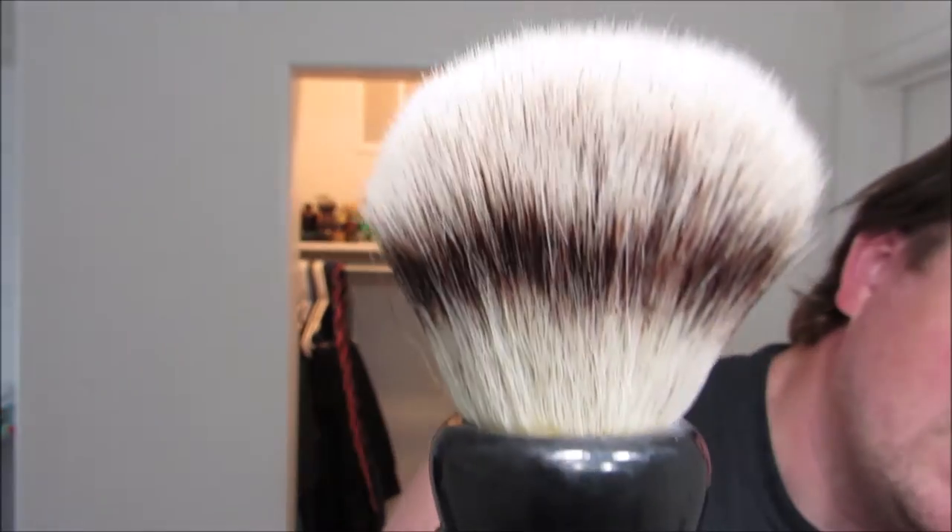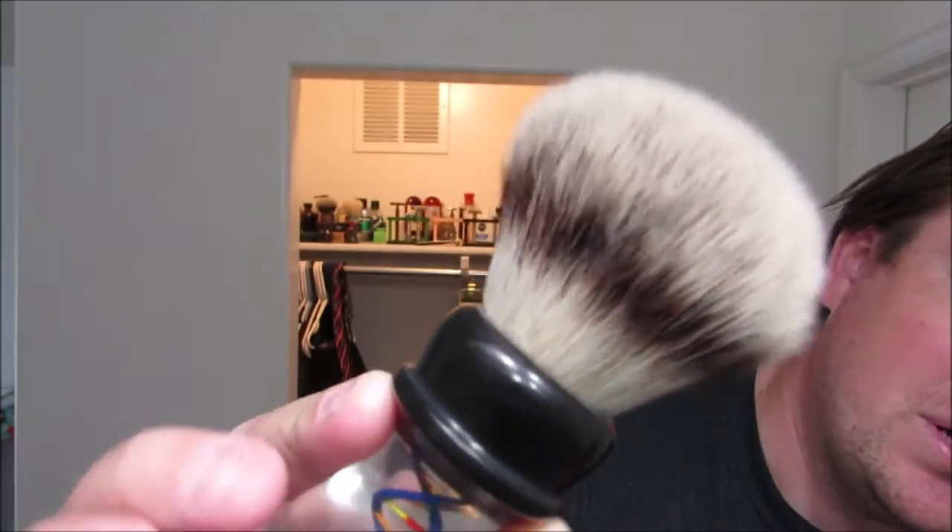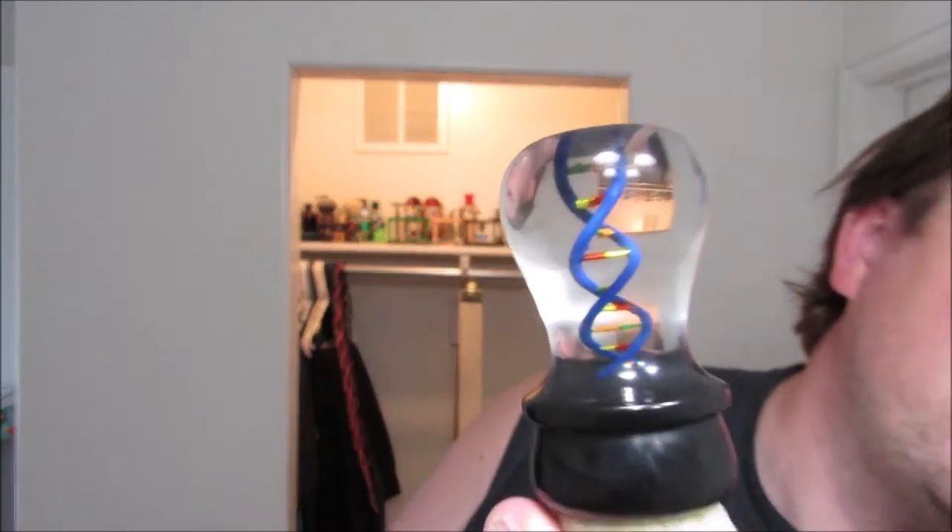Philip — and I'm not going to use his last name because I don't know if he wants me to say exactly who he is — sent me this knot. This is a 30 millimeter PureTech synthetic knot, and I don't usually use 30 millimeter knots, so that's a bit unique. I made this handle for it.